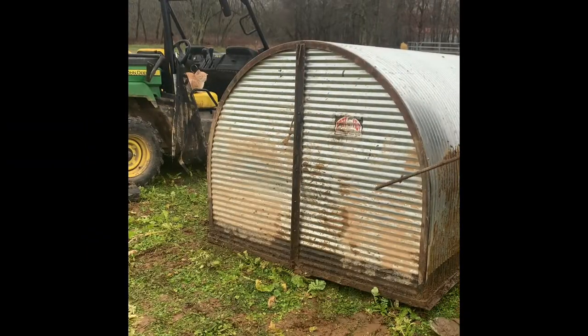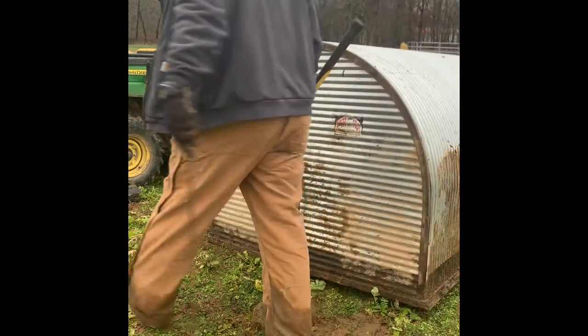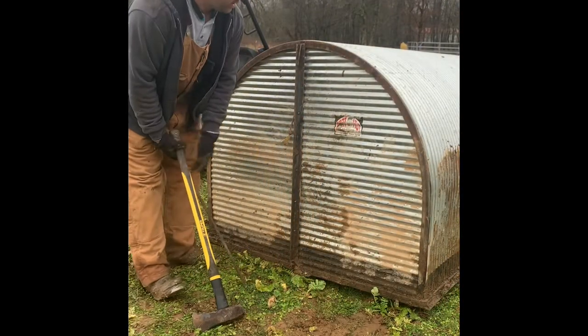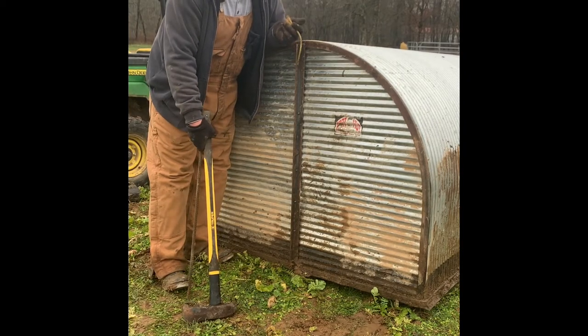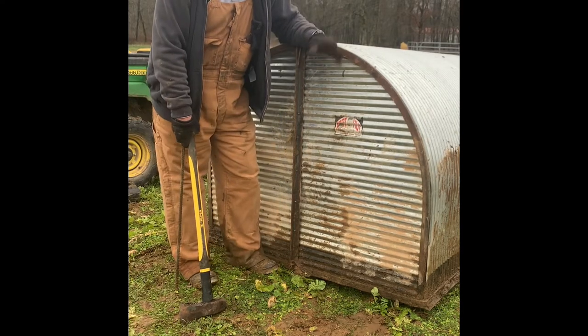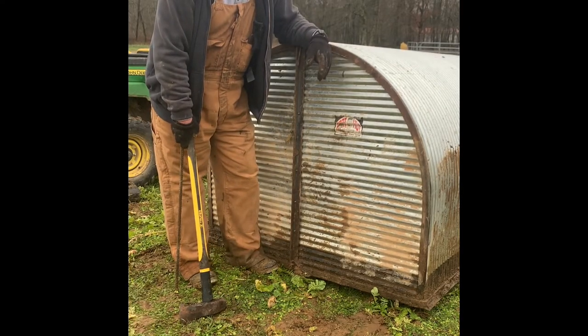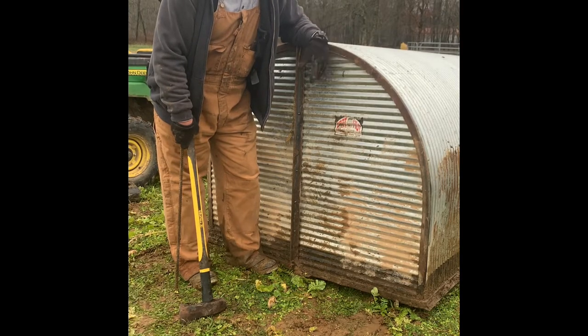We're going to put our last piece of rebar in the back in our little frame right here. If you are smarter than I am and know what this frame piece is for, let me know in the comments — I haven't figured that one out. I'm sure it's to pick it up or do something very simple, but I haven't figured it out. I always hook a chain up to it.